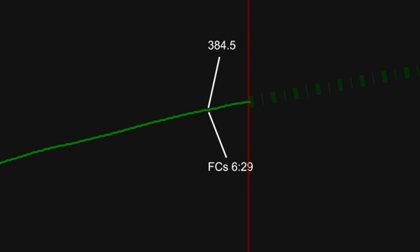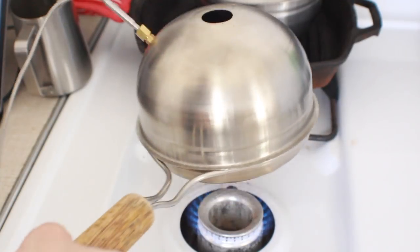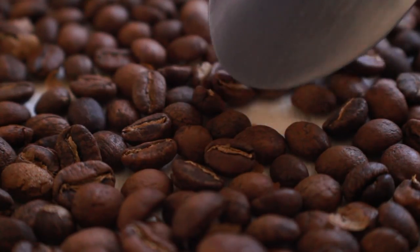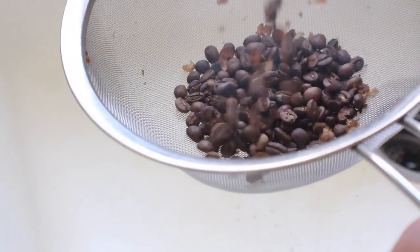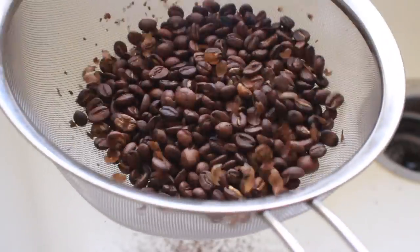We've entered the first crack phase, so I'm going to mark that in Artisan as first crack start — arguably one of the most important phases because we're going to begin development. At this point we just need to stay the course with a nice even declining rate of rise. First crack can cause either a flick up or a crash downwards depending on the coffee, so keeping an eye on the rate of rise and making temperature changes can help mitigate those. The length of the development phase is totally up to you and depends on your tastes — I'm aiming for a medium roast, and once it hits about a minute and a half of development it's time to drop it into the cooling screen.